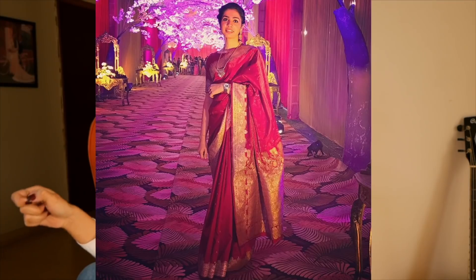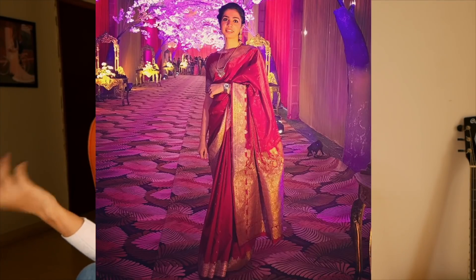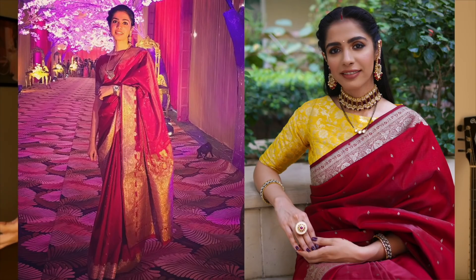Then in 2019, I restyled my wine Banarasi sari with a different color blouse — it was a little contrast — and I changed the jewelry as well.